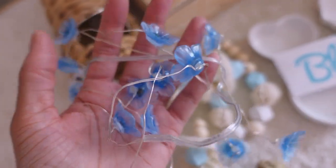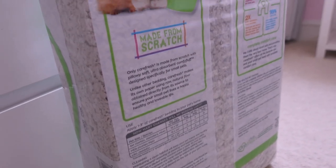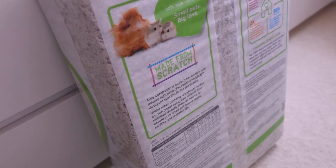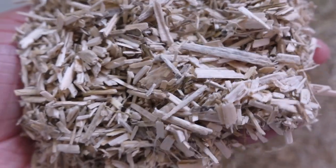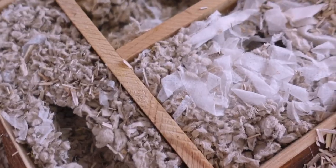I always have lights to match the theme, so I bought these blue flower lights off Amazon. For substrate I like to use Carefresh Natural — I bought a big bag, I think it was about £23 off Amazon. Carefresh is quite expensive. The main substrate I actually use is a really nice hemp substrate — I'll link it below in the description. Bluebell really does like Carefresh, especially in her hideaway.